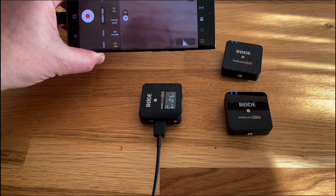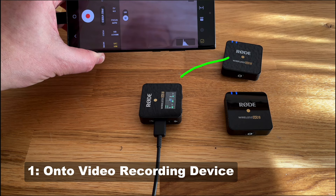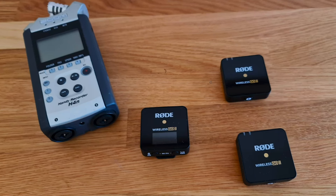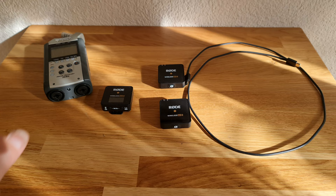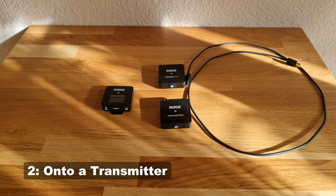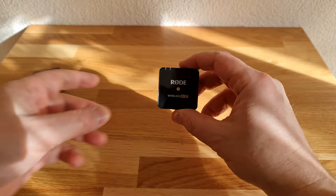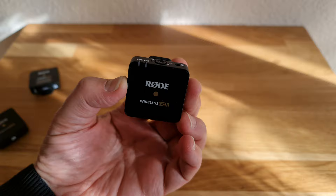There are basically two methods for recording audio using this system. Number one: onto your video recording device. The first method takes the audio from the microphone, through the wireless system, and onto the device where you want to record audio. This could be a camera, a smartphone, or a computer. You could even record onto a separate field recorder like the Zoom H4n, though you would need some kind of adapter to connect the receiver to the XLR inputs. Number two: onto a transmitter. These transmitters can also record audio directly onto internal storage, meaning they can be used to record backup audio or even as a standalone recorder.